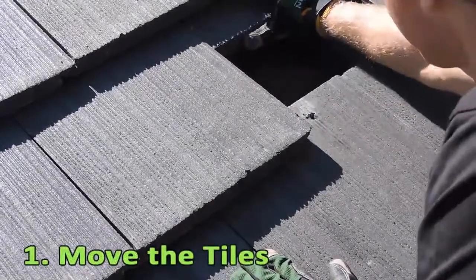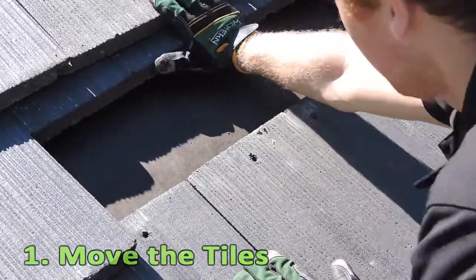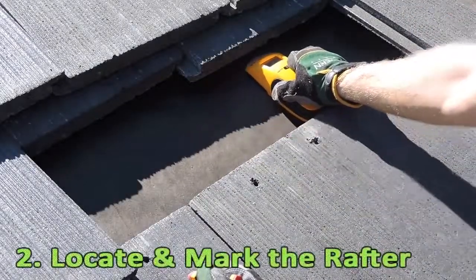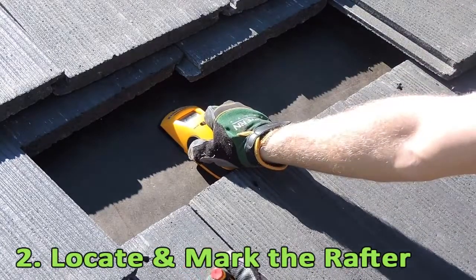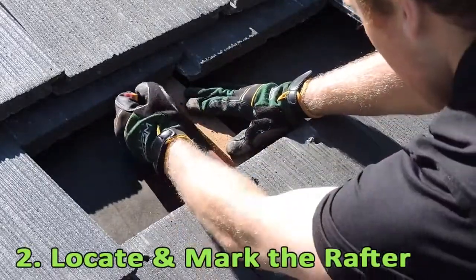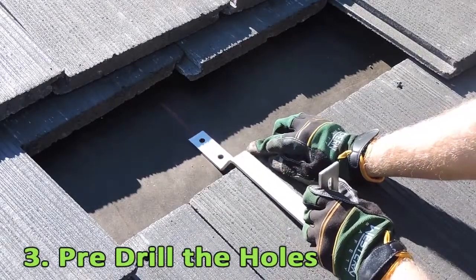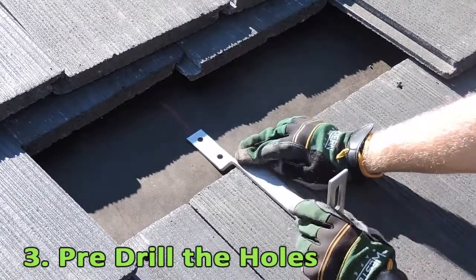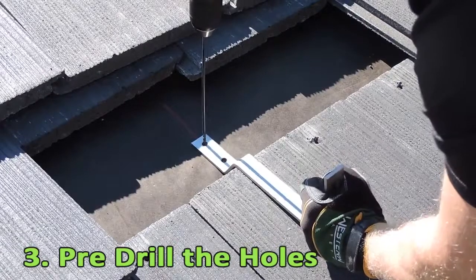Now you are ready to begin. First, move the tiles away from the area you will be mounting the hook on. Locate and mark the rafter. Slide the hook until you get to the optimal height, then place the hook and pre-drill the holes with a 3/16th inch drill bit.